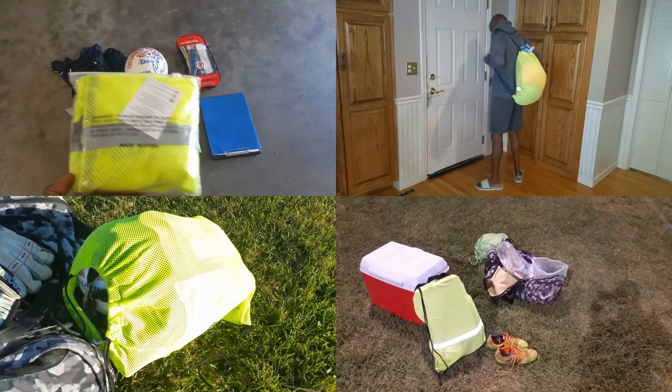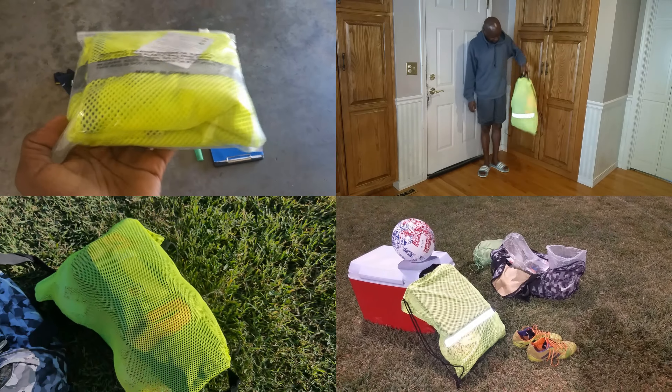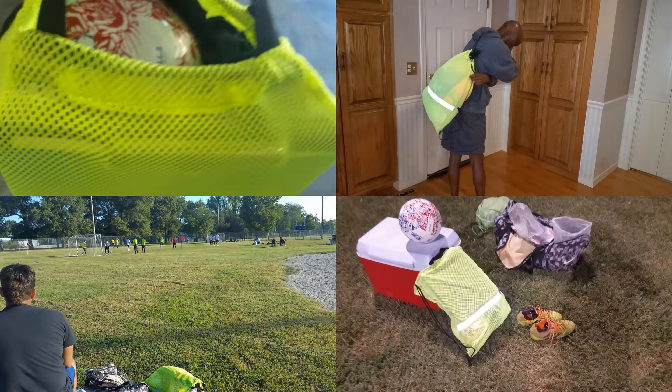It is made of high quality durable materials. The backpack is made of a water-resistant and tear-resistant mesh fabric, so it can withstand even our most demanding use.